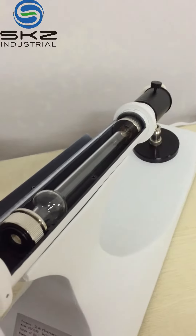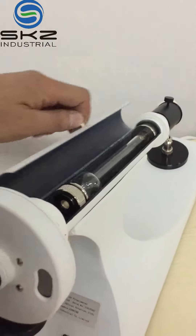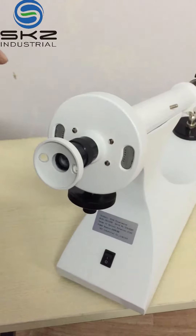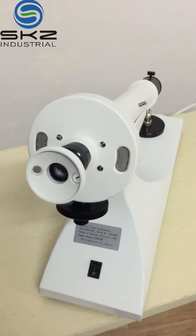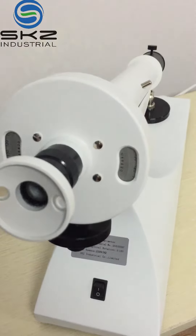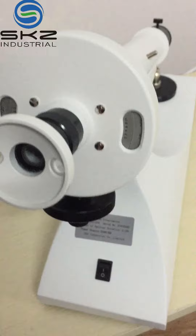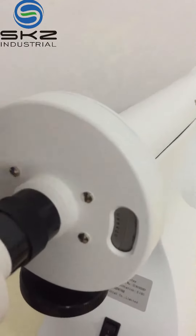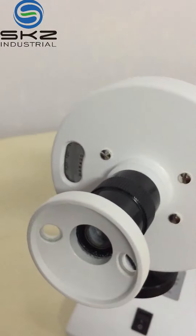SKZ1039 disk polarimeter. This part is a light source, collector lens, color filter. This is a test.